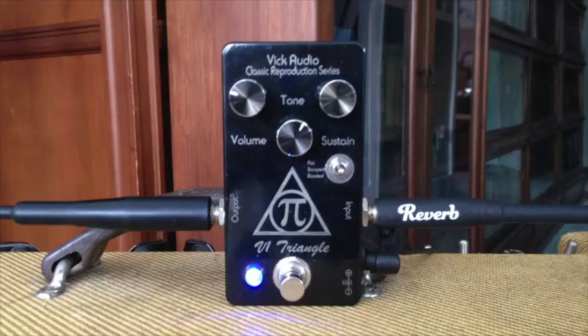We'll start out with a version 1 triangle Big Muff, considered by some as the most musical version. It has all the characteristics of a Big Muff that you want — a thick, woolly bottom end with a singing sustain that set the Big Muff apart from other pedals of its time.